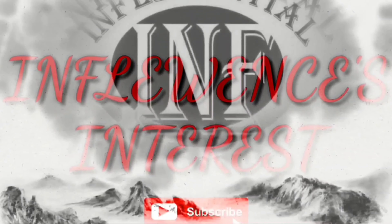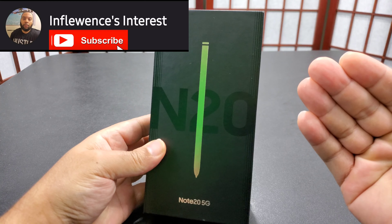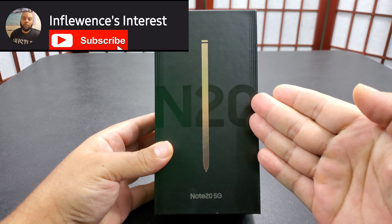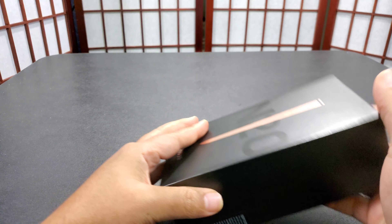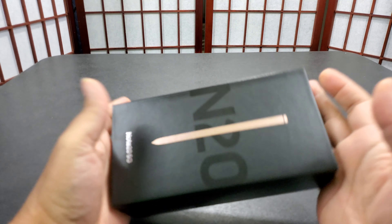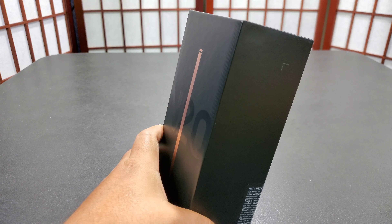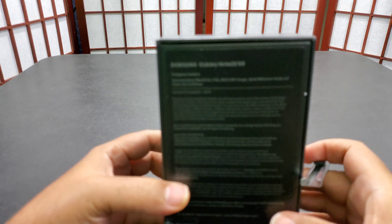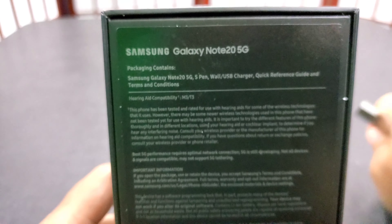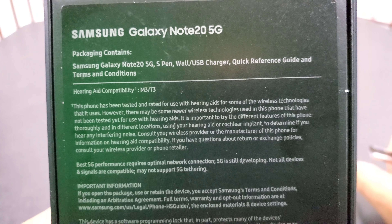What's going on people, welcome back to the channel. Today we got the Note 20 5G unboxing — brand new, just came out. This will be an unboxing and first impressions. I'm not going to go through all the specs, though I can go through some of the specs that the phone actually has.